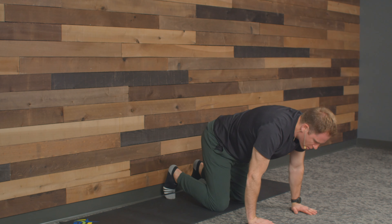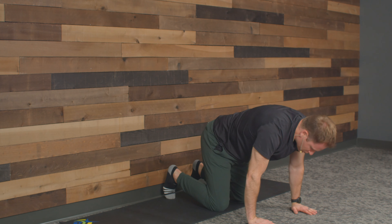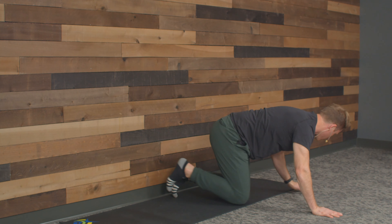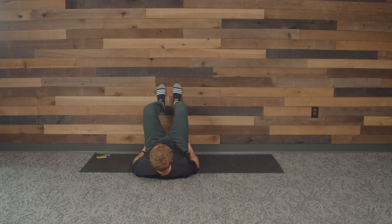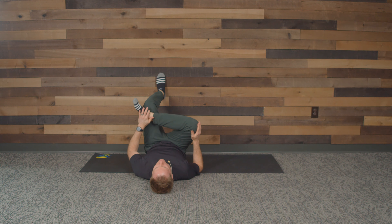Before we get on our back, we're going to do a cat-cow. I want your toes underneath, hands a little wider than shoulder width. We're going to round our spine, tuck our chin, and then drop our middle back — gaze starts to go to the ceiling. So we've got cat and cow. How do you feel? Feel longer, more relaxed? Where do you still have tightness? Last one.